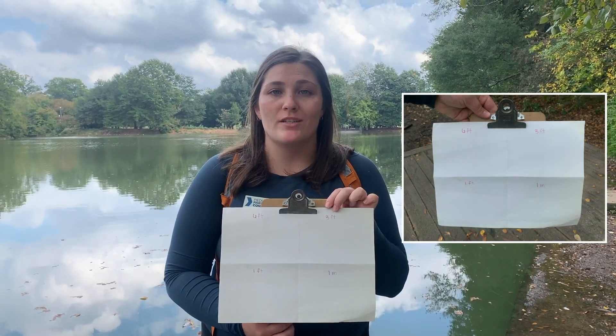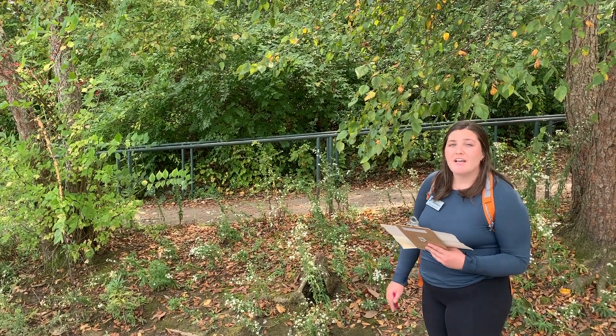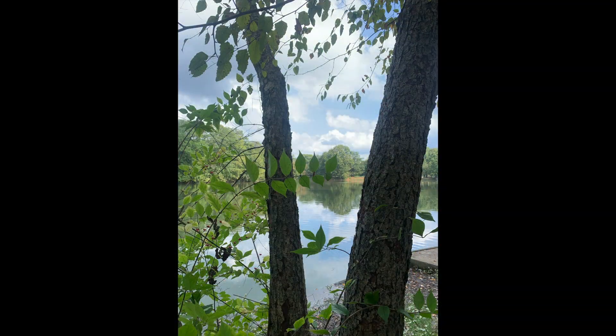Our next activity is called zoom in. All you need is a piece of paper split into four quadrants and a pencil. Additionally, you can grab crayons or markers of all different colors to get a more detailed observation. Select a subject in nature that you would like to observe — I've selected this tree over here.